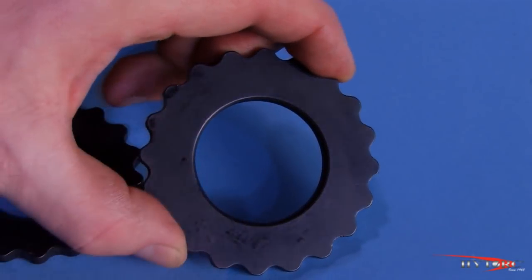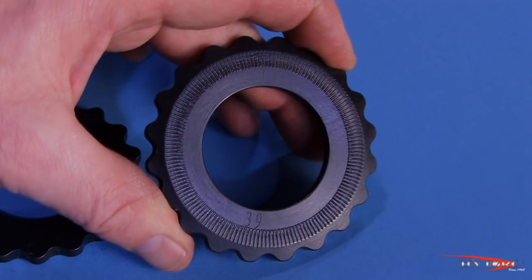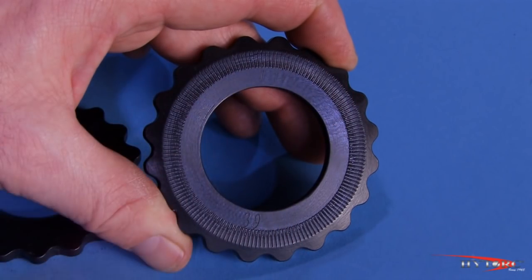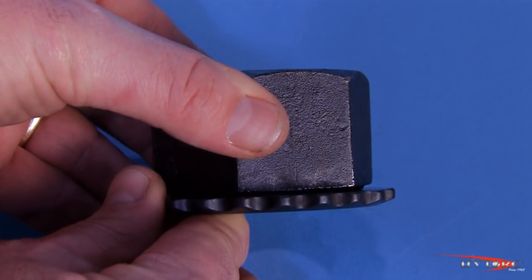The top has a polished surface against which the nut will turn, while the bottom, which goes next to the flange face, is knurled so that it will not rotate as the nut is tightened.